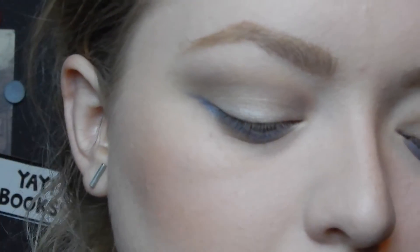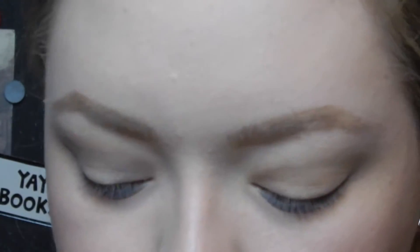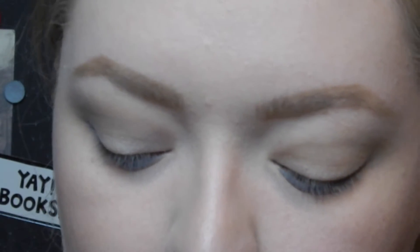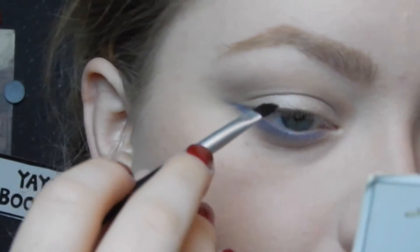I did want to avoid going in with a harsh black liner on the top, but I feel like my lash line needs a little bit of deepening. So I'm going in with a typical angled liner brush with a little bit of Corrupt by Makeup Geek, which is just a black. I'm not even going to dampen my brush — I'm just going to push this super close along the lash line at the top.